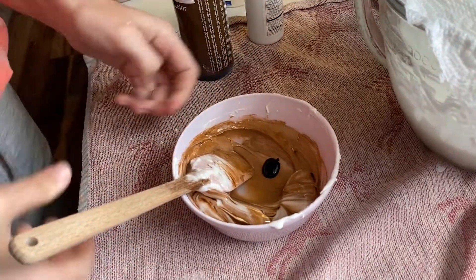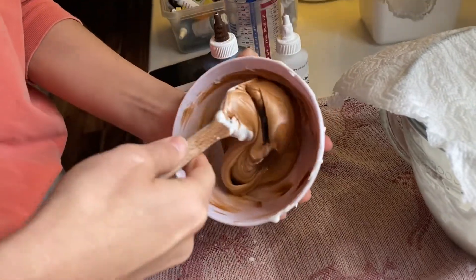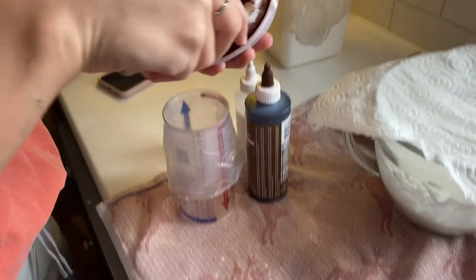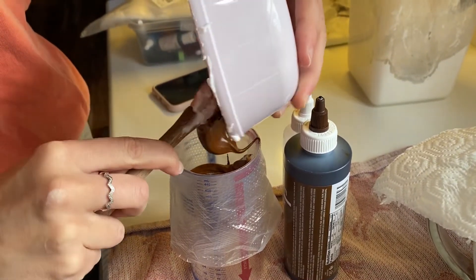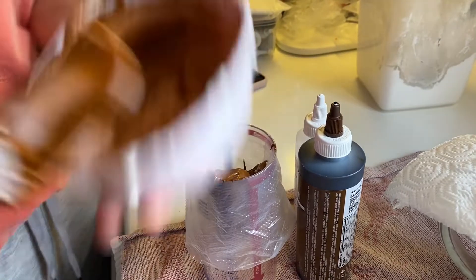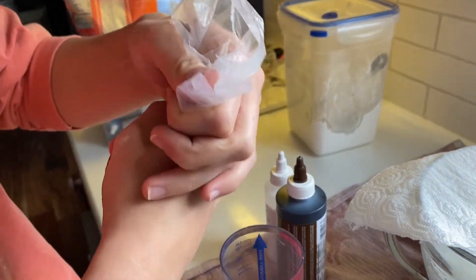The color develops over time, so if you leave it for about two minutes after you're done stirring, it'll darken or lighten depending on the color you choose. Now we're going to fill our piping bag. Put it directly in just to avoid air bubbles, and get off all the excess. Then I take it and push it down as far as it'll go.